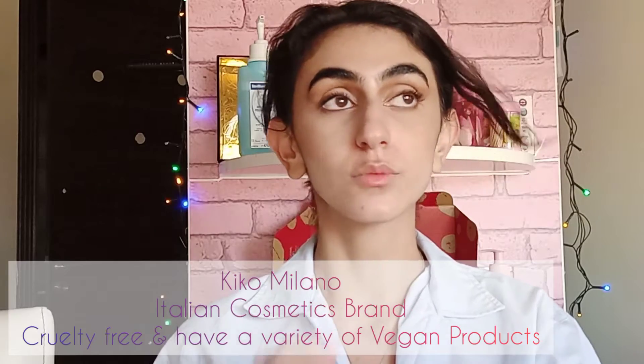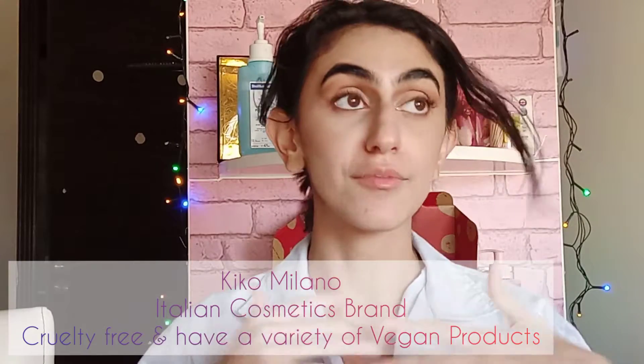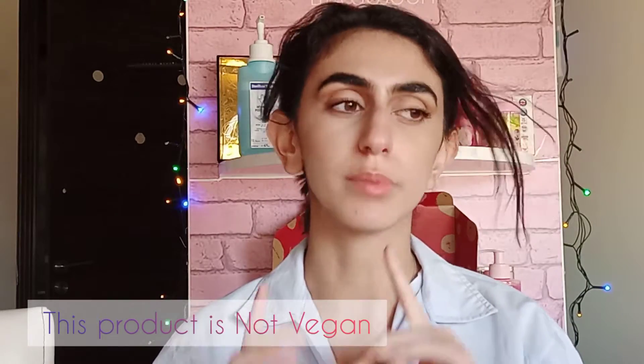Kiko is a cruelty-free brand, which is an Italian brand. They have many vegan products — this one I'm not entirely sure about, but I'll note that. So I'm going to talk about this Kiko Milano Glossy Dream.